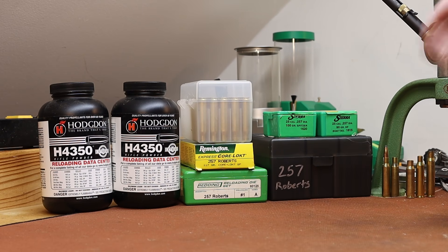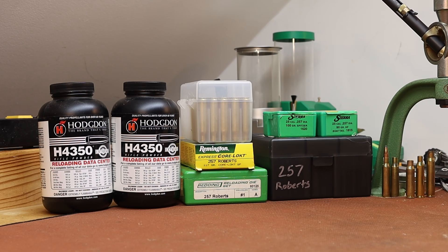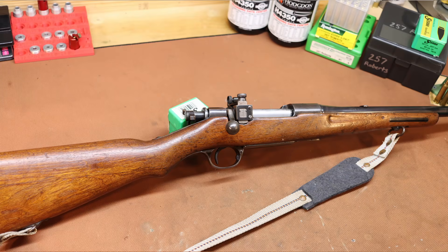Today is 257 Roberts and the gun we're loading for is pretty interesting — it's also a little bit shocking. Especially you milsurp people, viewer discretion is advised. This is an Arisaka Type 30 Carbine that was sporterized and rechambered to 257 Roberts sometime in the 1950s or 1960s.